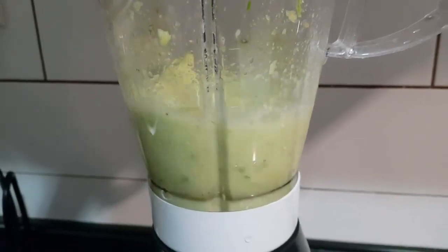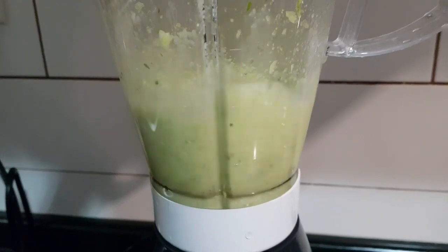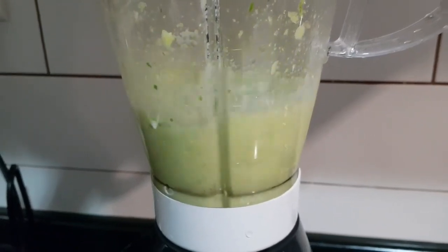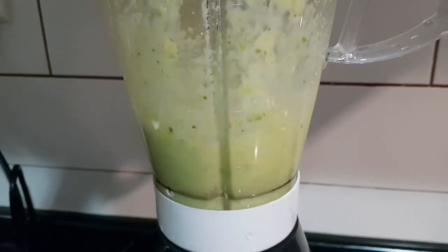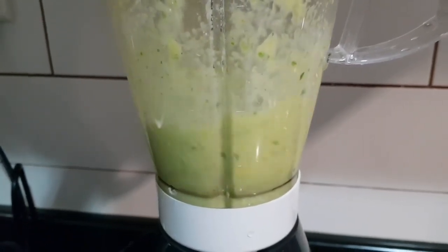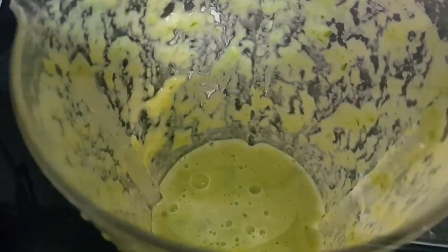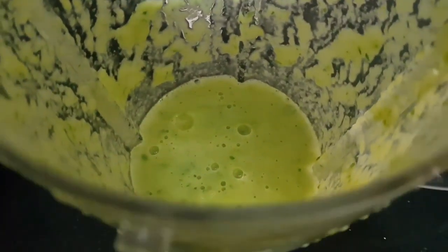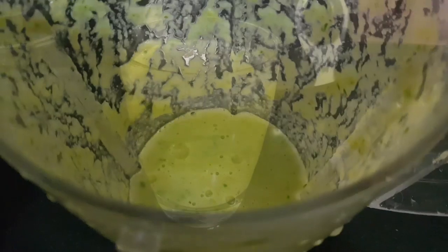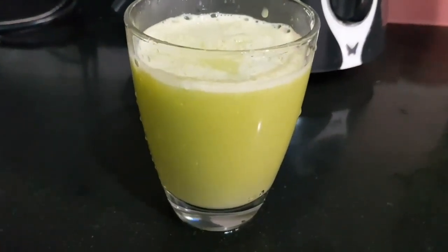Add the juice in a glass. The juice is ready — it has a nice color and smell. This is a very simple and very tasty recipe.